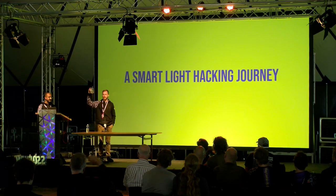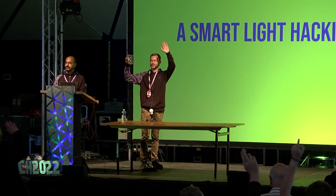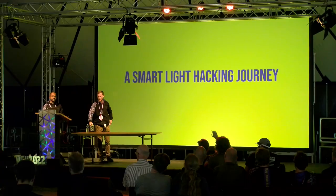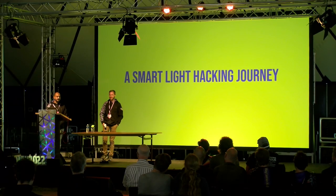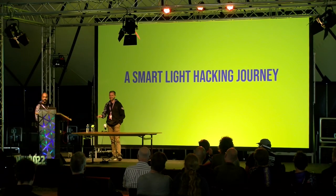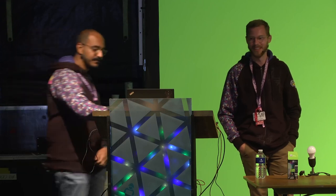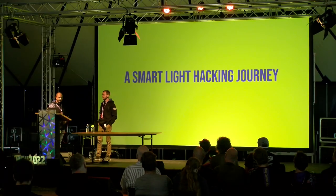First off, does anyone here have these kinds of smart lights at home yet? Can we see a raise of hands? About a quarter to half of the room — very interesting. Hopefully you will have some new tricks up your sleeve after our talk.